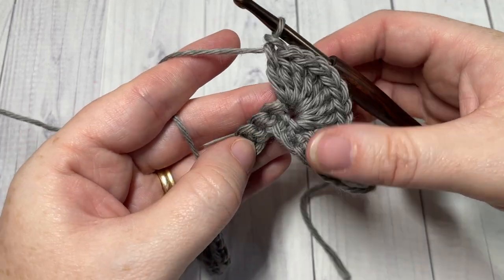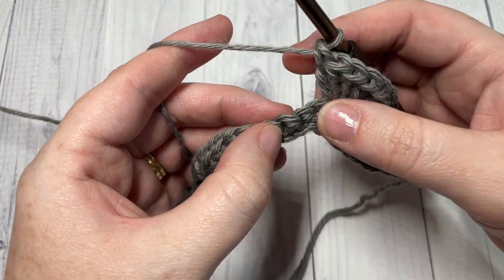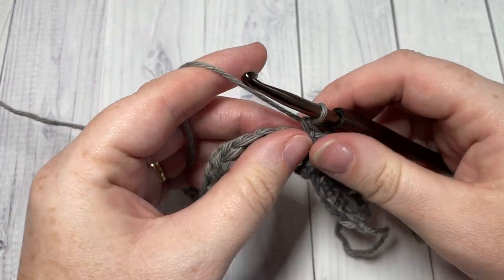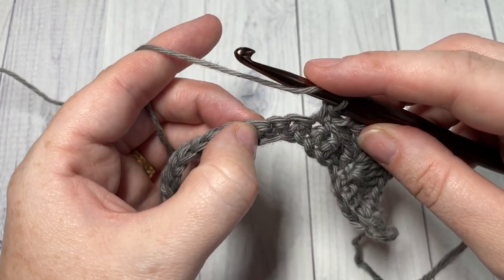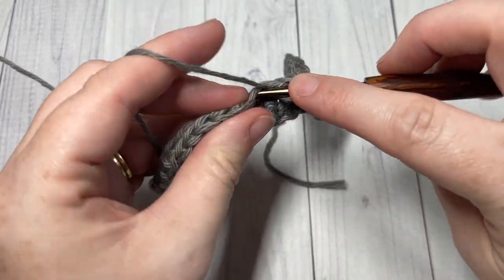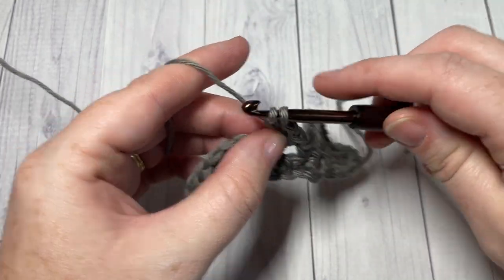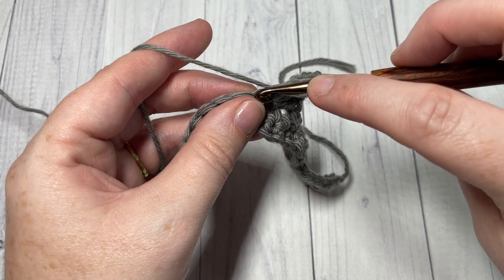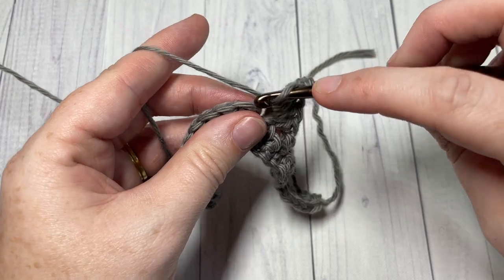Once you have nine double crochet stitches worked all into that stitch, skip the next three chains and single crochet into your next stitch. You're then going to repeat that all the way across: skip the next three stitches, work nine double crochet stitches into the next stitch, skip the next three, and follow that by a single crochet in the next stitch. Repeat all the way across. When you come to your final stitch, we're going to be switching to color B.